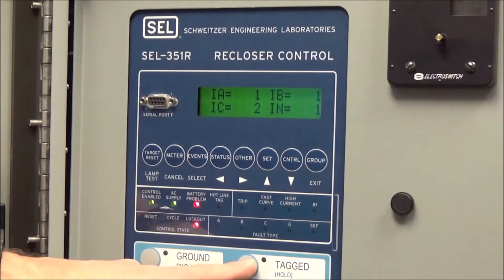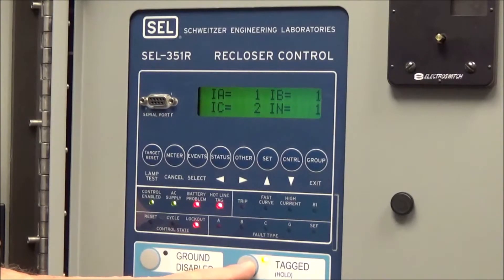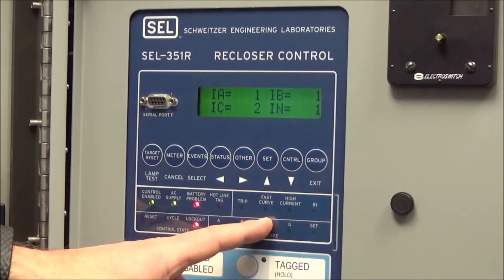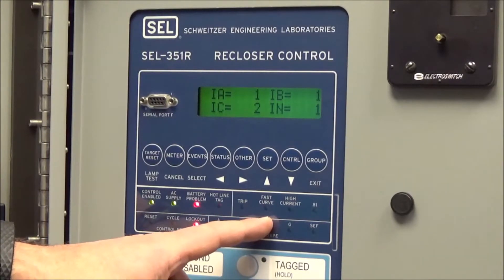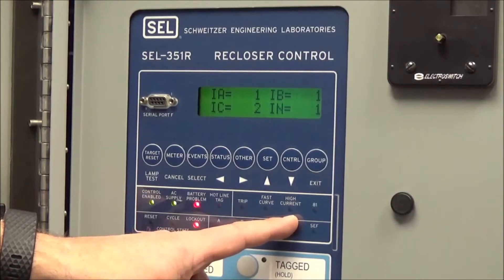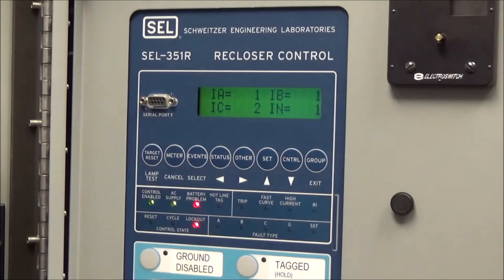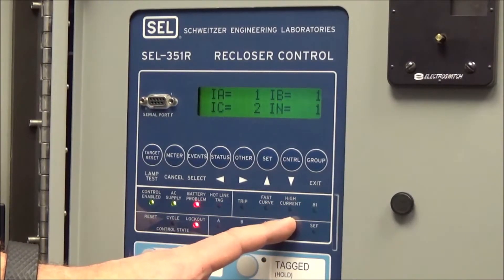The hotline tag LED should be lit when we push the tag button on the lower section to place a tag on the circuit, and the reclose should also be disabled. It will go away when the tag is removed. The trip LED is indicated whenever a fault has caused the recloser to trip. If it was due to a low-set instantaneous or fast curve trip, that LED would be lit. If it was a high-set instantaneous, a different LED would be lit. Our current standard is to not set the high-set current trip, so finding that lit may be something to discuss with a local area engineer.